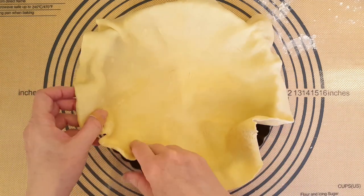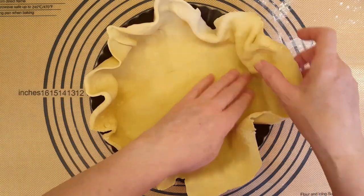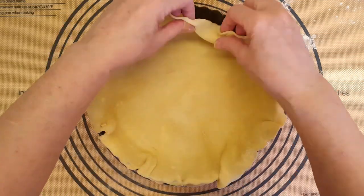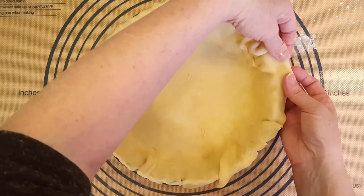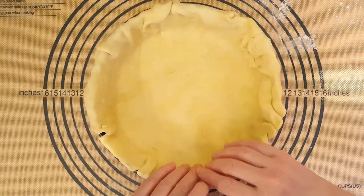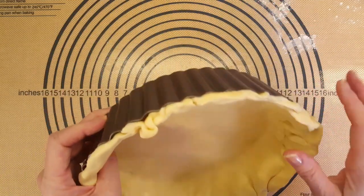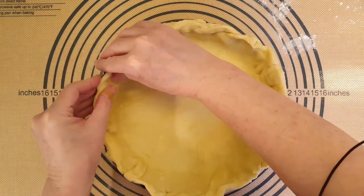Gently put that in there. I'm just going to turn it over the sides. I'm not going to cut the edges of the dough — I'm just going to roll them up. I want to show you something: I'm not letting it hang over the edge, because then it'll cook over the edge and it'll be hard to take out of the pie plate.